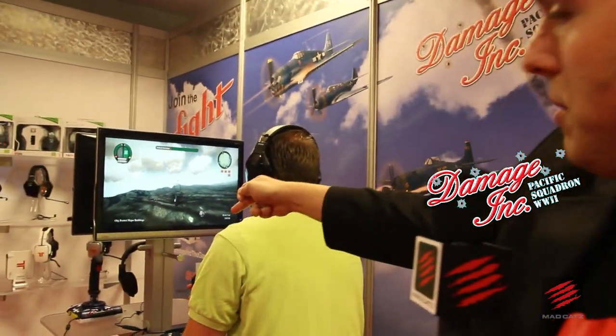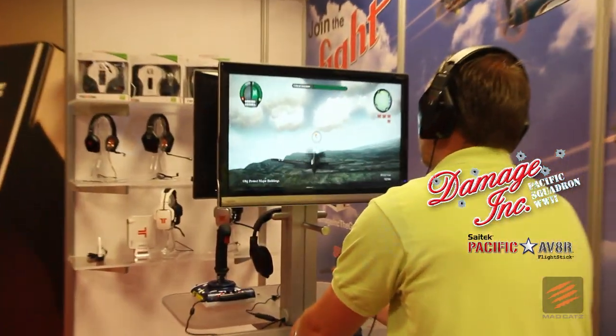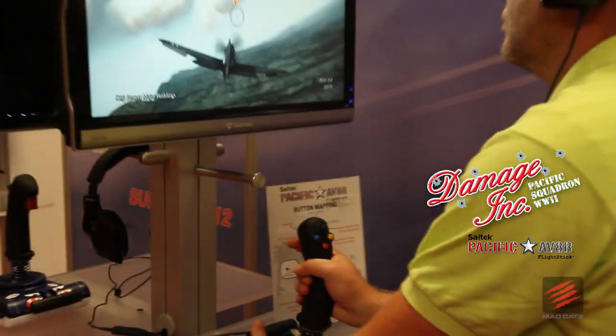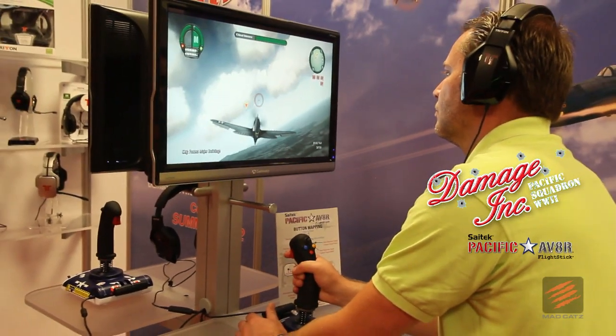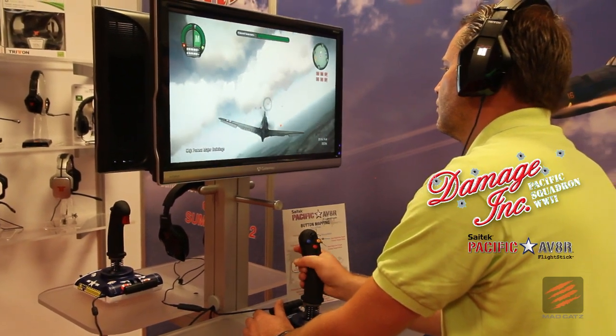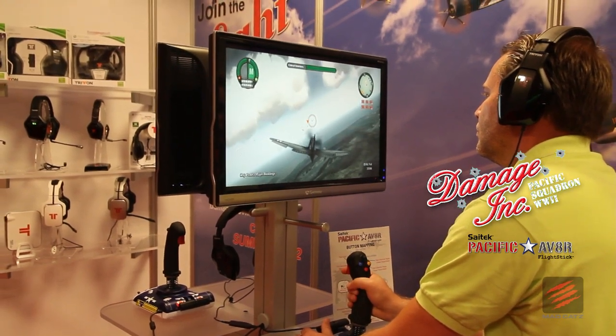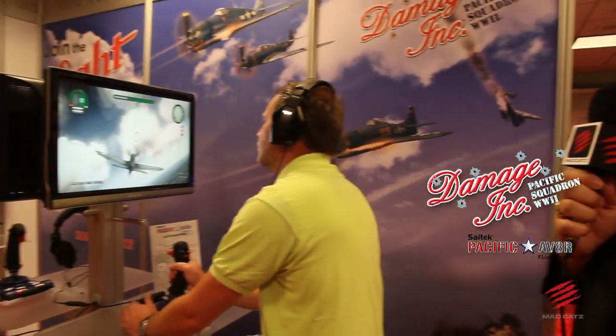Take a look at this — he's actually using the brand new Aviator Stick. We've got a brand new piece of hardware called the Aviator, which is going to be bundled with Damage Inc. Pacific Squadron in a special bundle for around $100. It's coming out on Xbox 360, PS3, and PC on August 28th. You've got all kinds of pre-order incentives as well, so do check out damagingthegame.com for further details. Fantastic playability, amazing graphics — I think you guys are going to be really amazed at what Damage Inc. Pacific Squadron is all about.